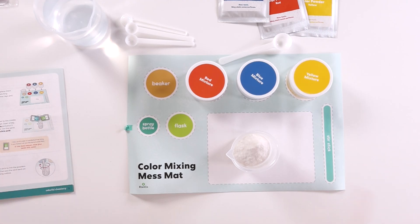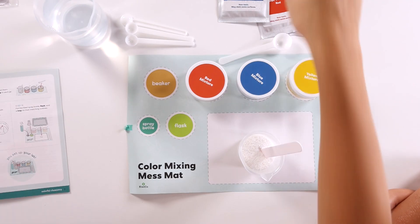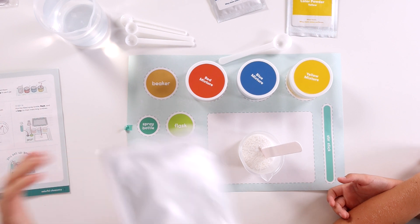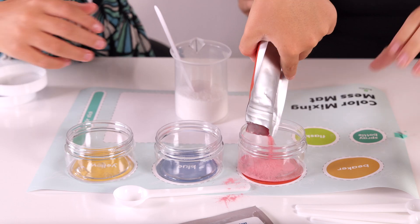Now we're gonna use our stir stick to mix the powders together. Get them nice and mixed. Now we're gonna take our powders and we're gonna pour them into the jars. So this is the red powder — pour that little baby in. Precise. Do the yellow.